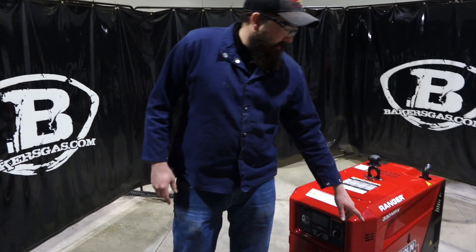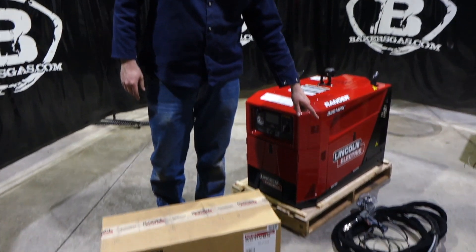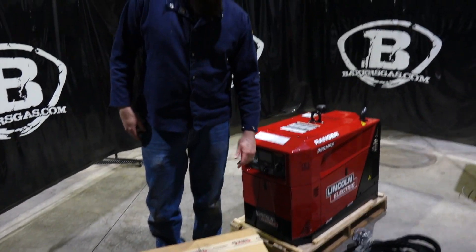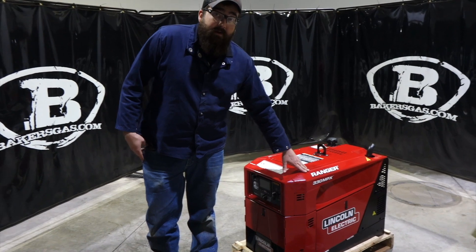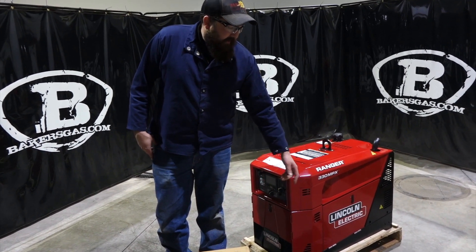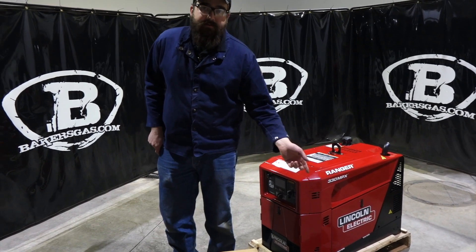You might notice in front of the machine too, I have the new Lincoln spool gun, which is a 250 LX GT designed specifically for the 330 MPX. No control module, links directly in, can pulse aluminum with it. We're also going to look into that too.